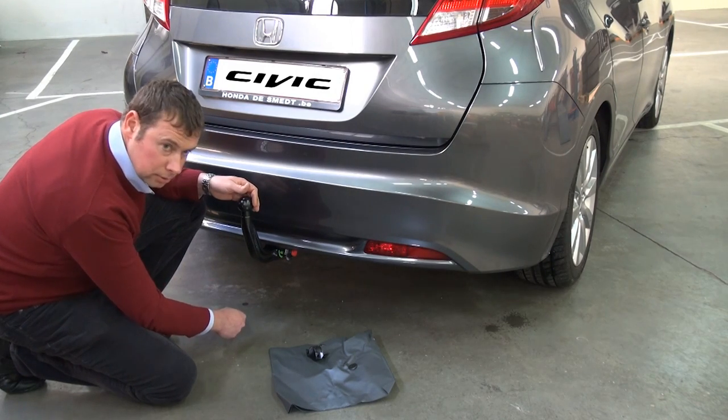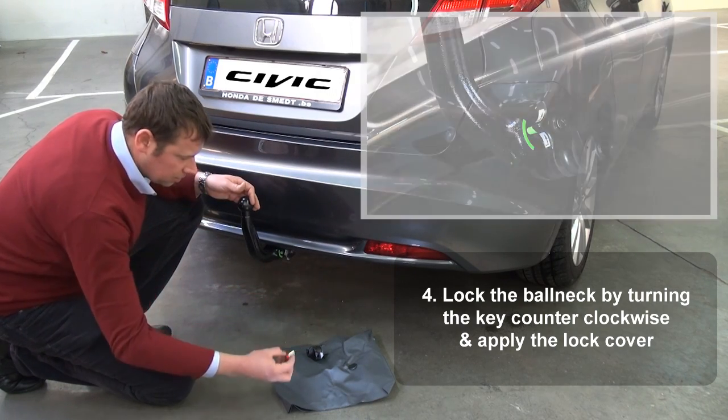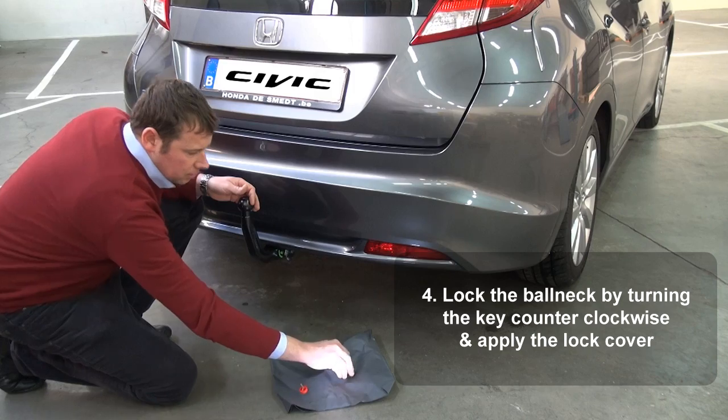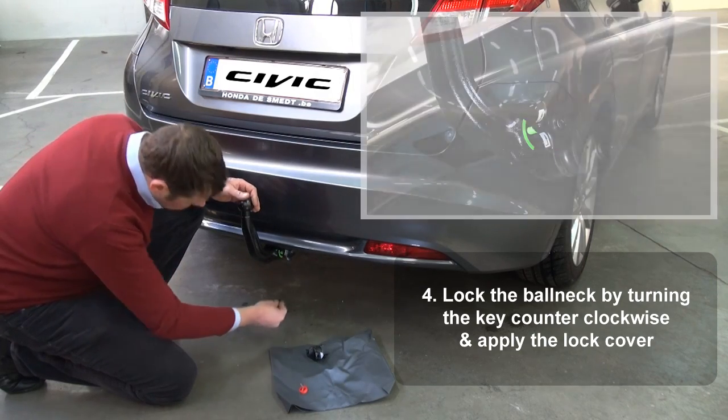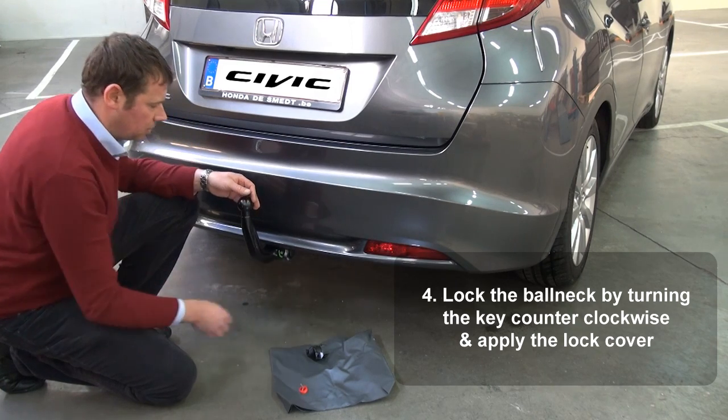To lock the ball neck, just rotate the key counterclockwise and remove it. Do not forget to put the cover over the lock. This is to prevent dirt getting into the lock itself.